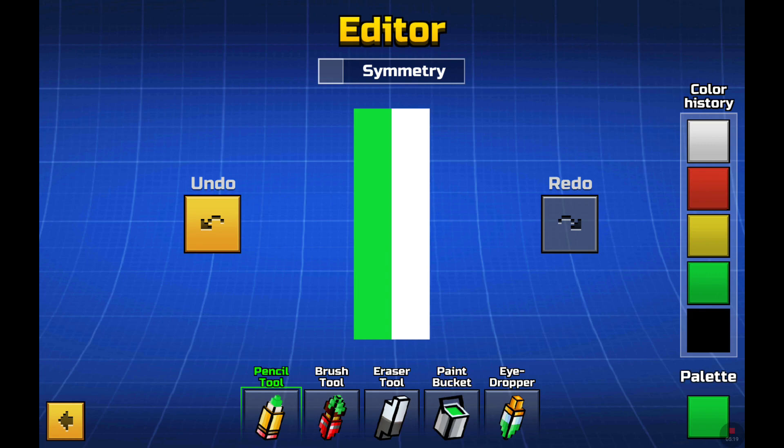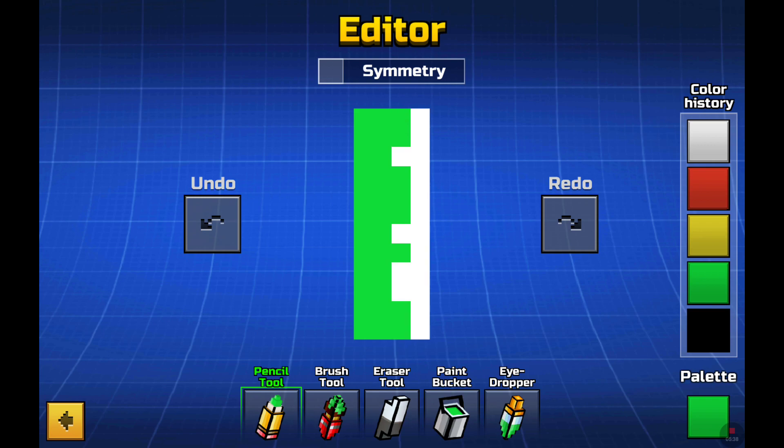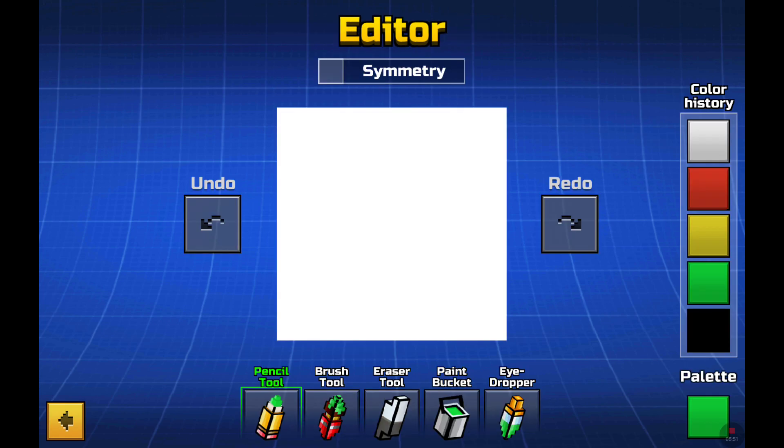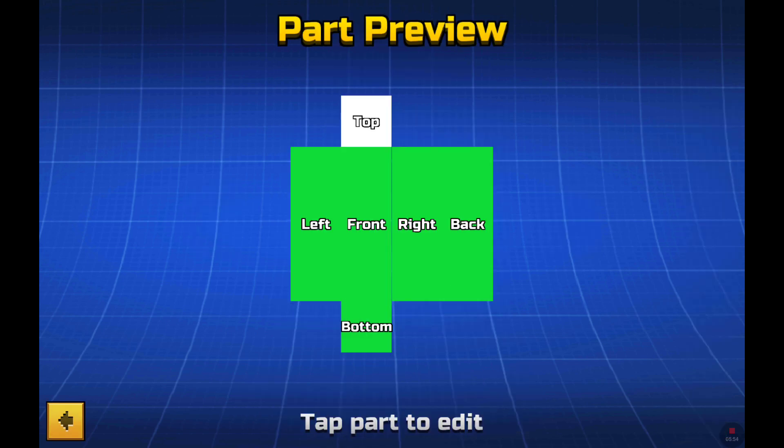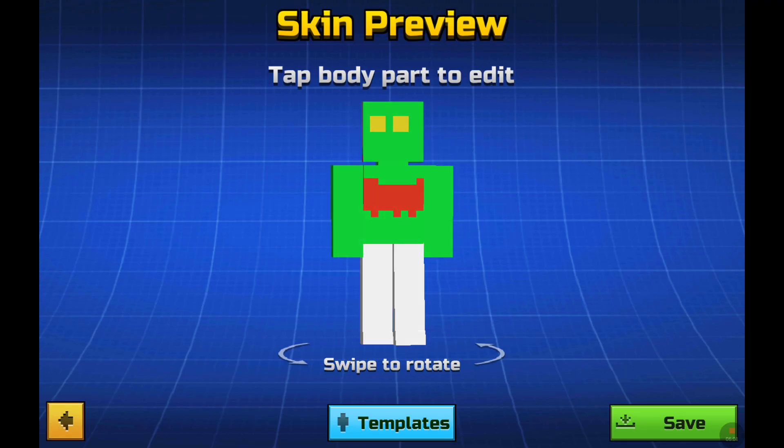I'm gonna put green here, and yeah, just green there. In the back, all green, all green. For the arms, just all green, because like aliens, you know - green. Some aren't green but this one I'm making is gonna be green. I hope you are liking it so far. Look, I like how this looks so far because I kind of do.